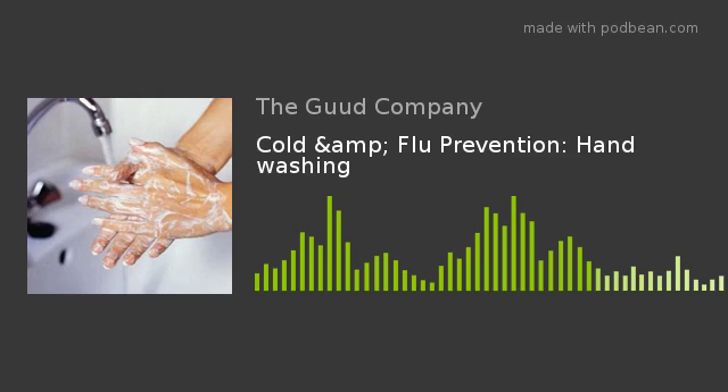The CDC recommends hand washing this way. First, they say wet your hands with clean running water — warm water or cold water — turn off the tap, and apply soap. They've said the temperature of the water does not appear to affect microbe removal. However, warmer water can cause more skin irritation, and it's more costly to heat water. So just use room temperature running water, turn off the tap, save some water, apply the soap.